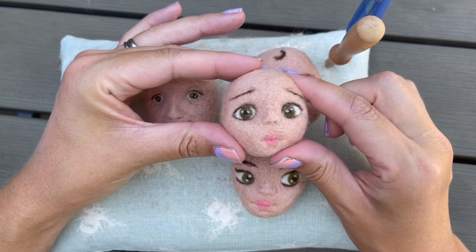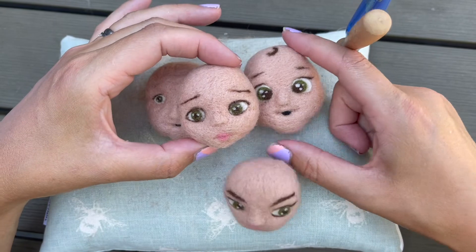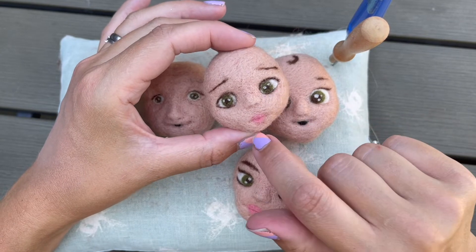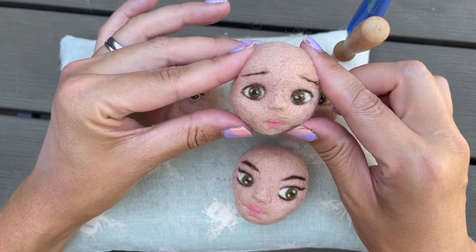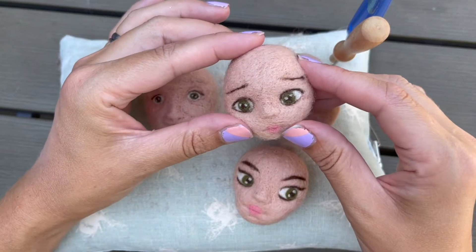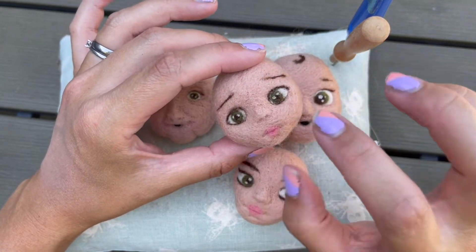Moving on to the next stage - a younger child looking sculpture. I've positioned the eyes a little bit higher and made them a little bit smaller. There's a very small mouth and a lovely small button nose, so she's looking very cute. Everything is still quite low down and full in the cheeks - I haven't gone with cheekbones because children don't have cheekbones, so I've kept it all quite nice and wide and squidgy.